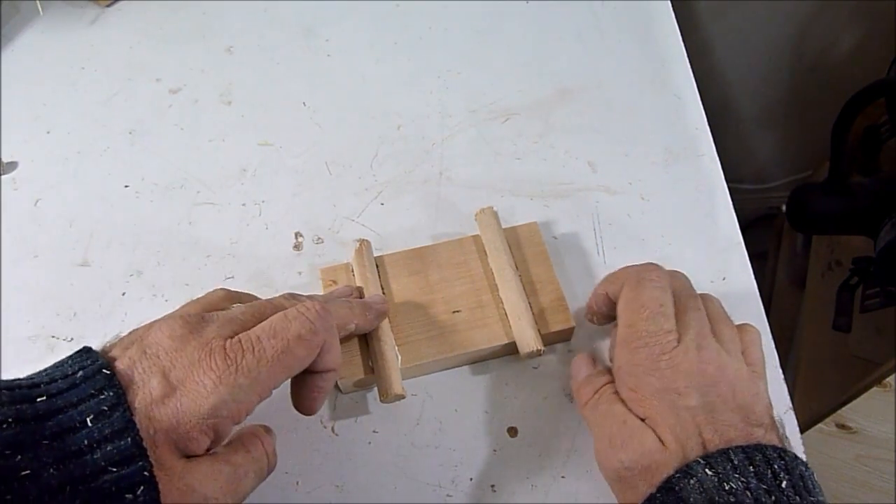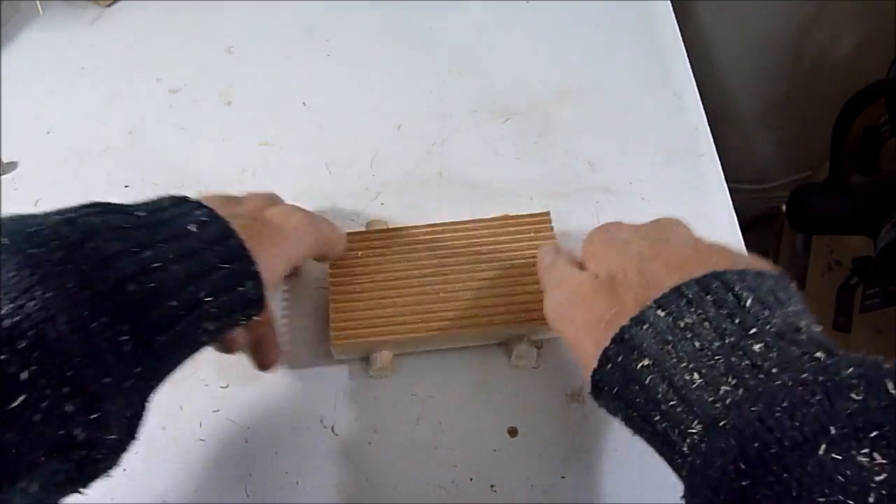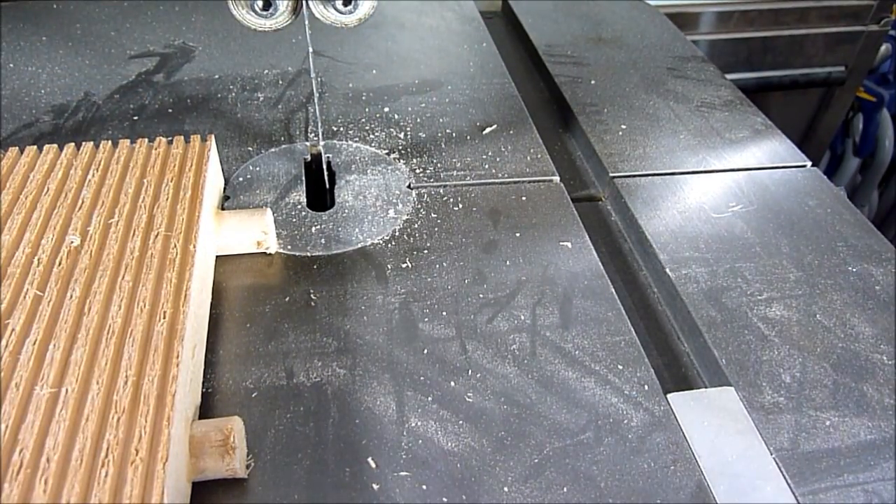The glue is dry and now I can trim them on the bandsaw.